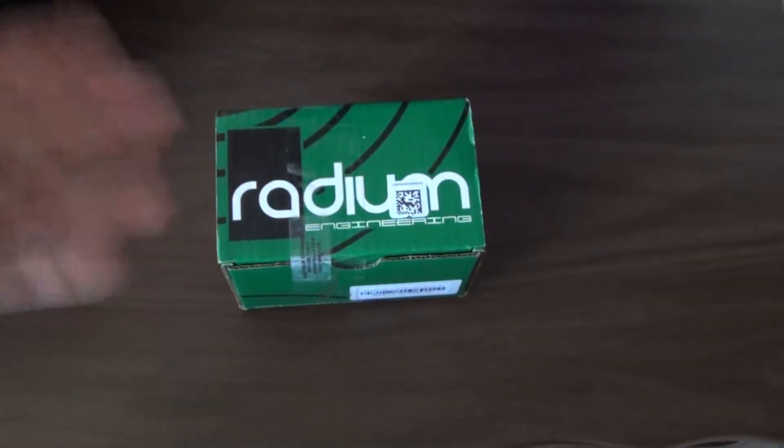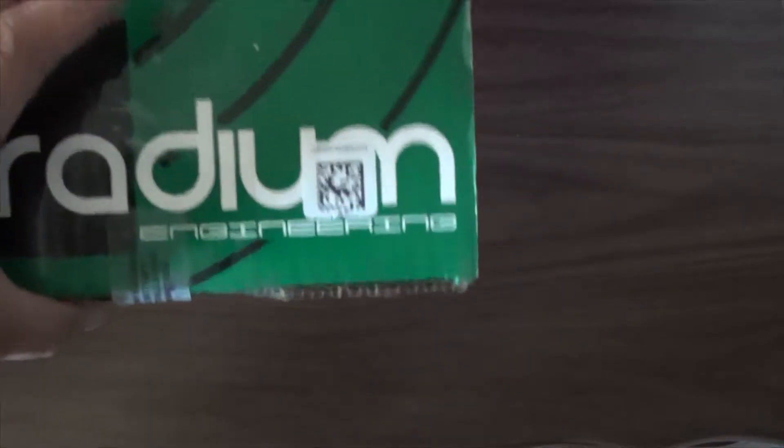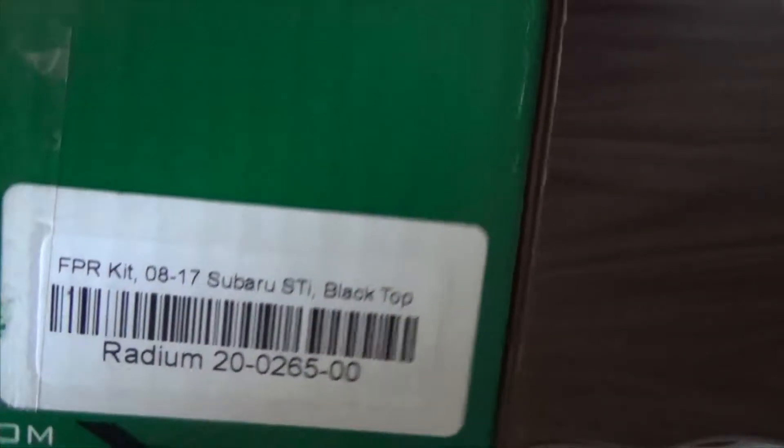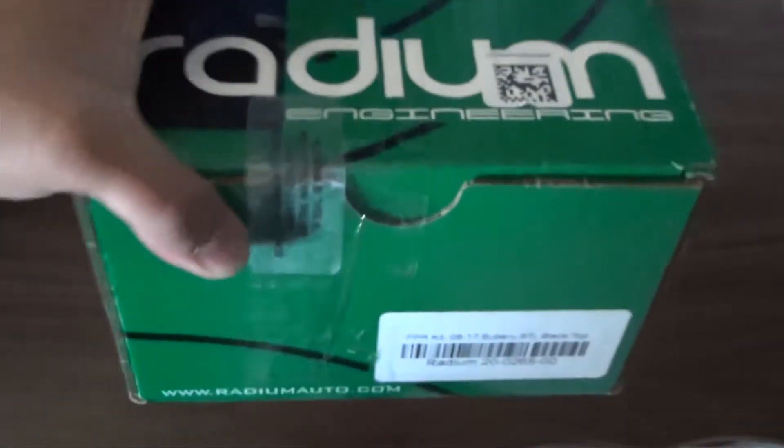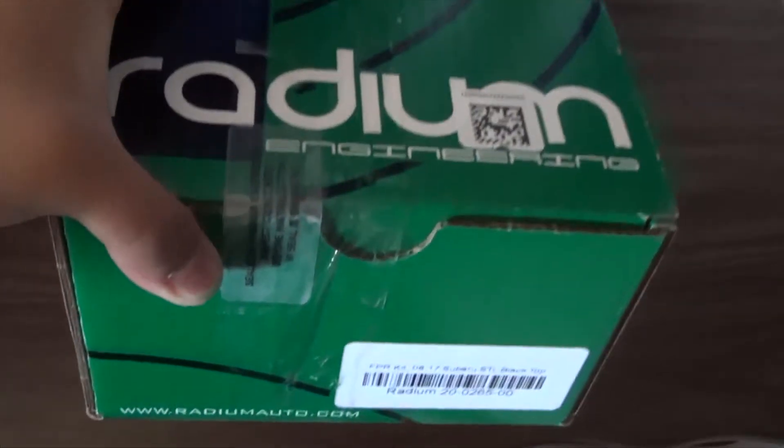What's going on guys, back with another unboxing. Today we have the Radium Engineering fuel pressure regulator kit for 2008 to 2017 Subaru STI with a black top. This is the part number in case you guys are looking for it. This is to help you GR fellows, including me, with the fuel pressure regulator stumble known as the GR stumble. It's just an adjustable fuel pressure regulator kit made to mount to your stock fuel rail.